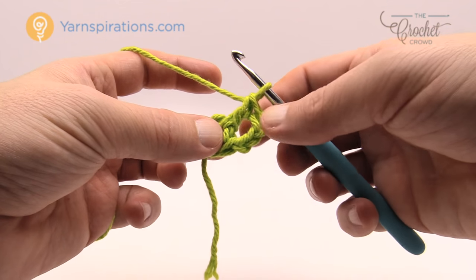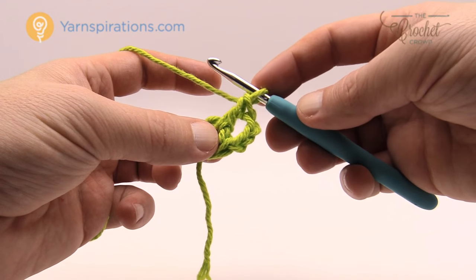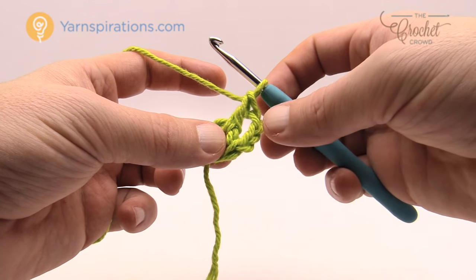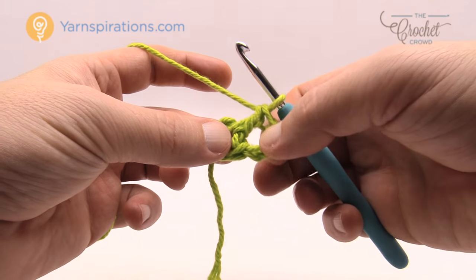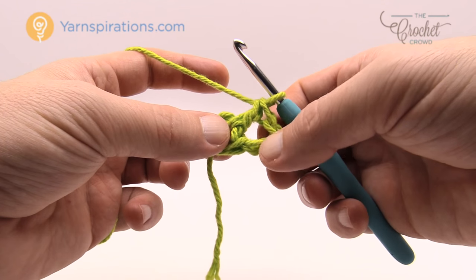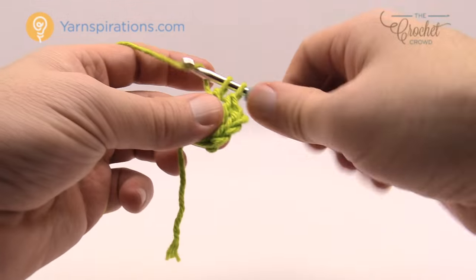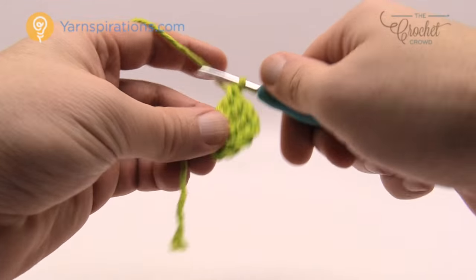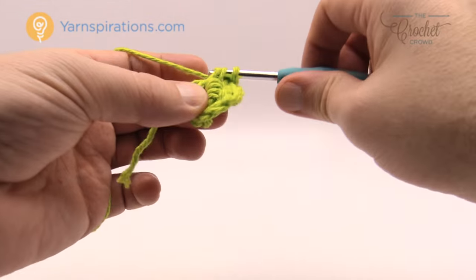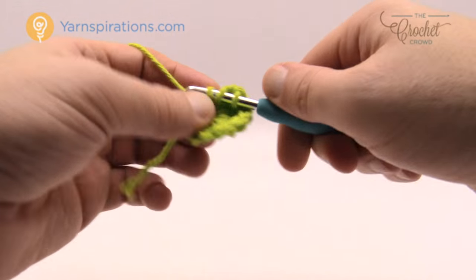I need to have a total of 14 double crochets all the way around. It said 13 double crochets but the chain three counts as one of them, so there's a total of 14. You should be able to pull these apart and just count the posts — there should be a total of 14. Continue to double crochet in the center of the ring until you can count 14 posts going all the way around.